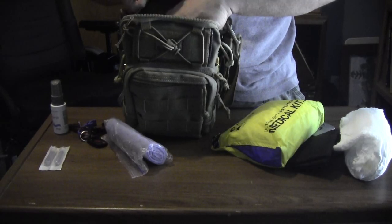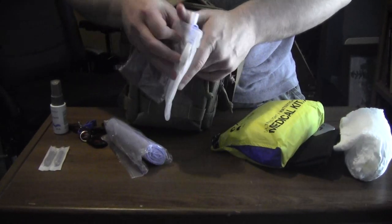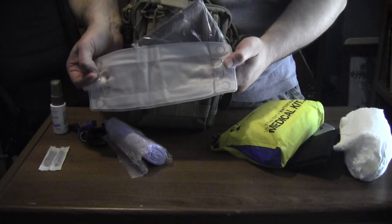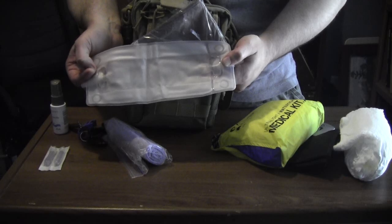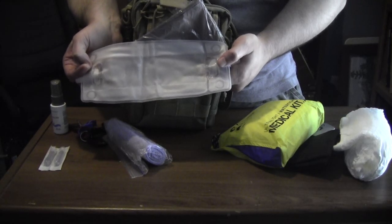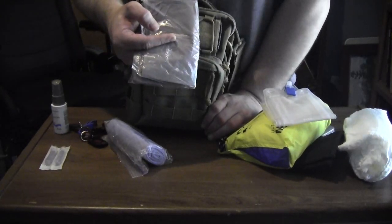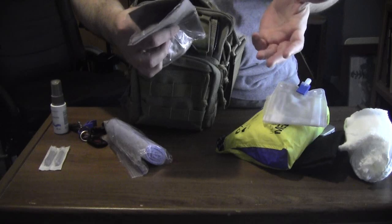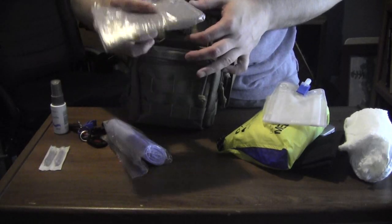Inside the Velcroed pocket, I have a leg drainage bag. This can be used if I'm in the car for a long period of time — I live in South Missouri and occasionally go to North Missouri, which is a three-to-four hour ride. If I can't get to a restroom, I can use this in a pinch. I also have trash bags, in case I need to dispose of ostomy supplies — I can place the old bag inside and toss it.